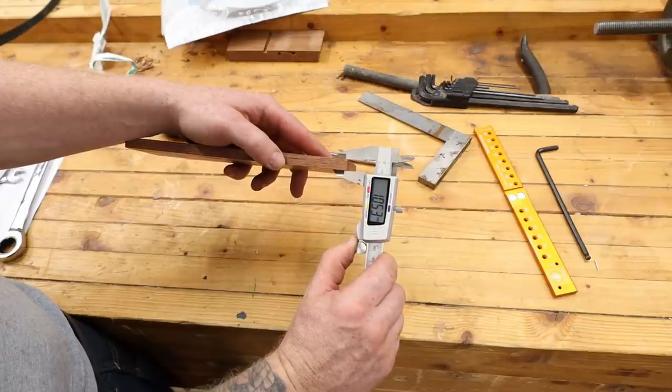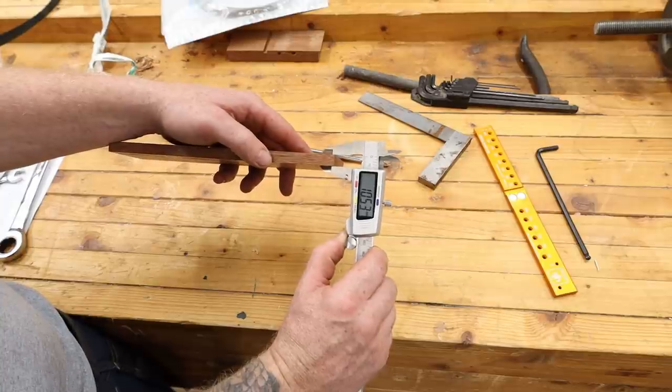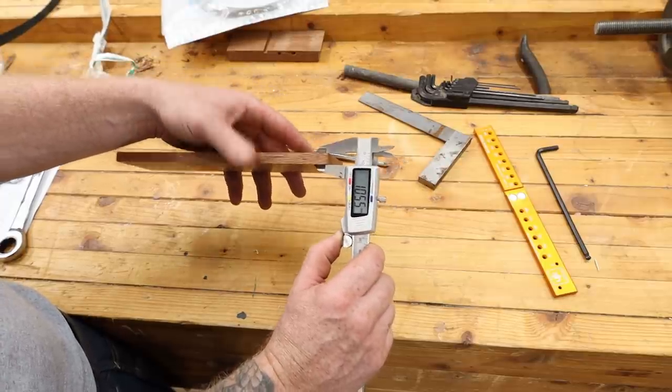About 10.53 — a hundredth of a millimeter in it, according to my really cheap calipers. That's pretty bang on. That's as straight as straight can be.